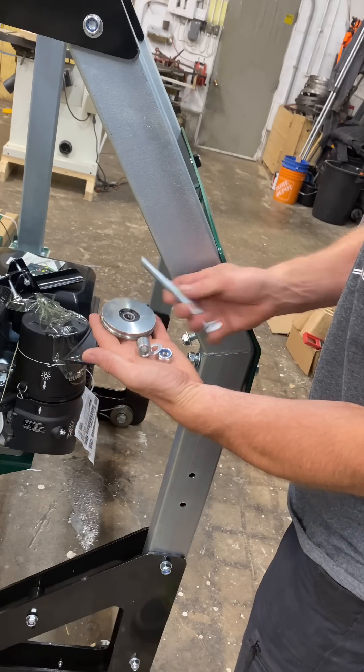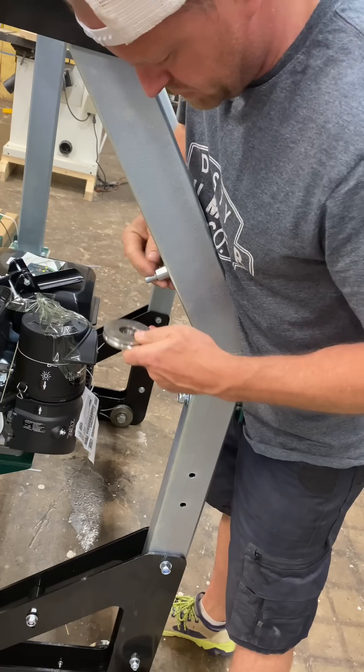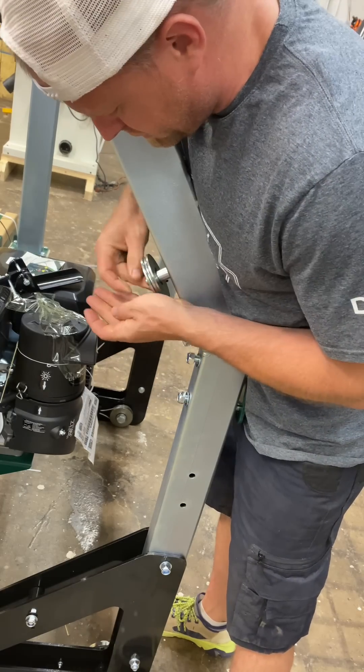Now we've got to put on the pulley system for the lift mechanism: bolt, spacer, pulley, washer, and the nut on the end.